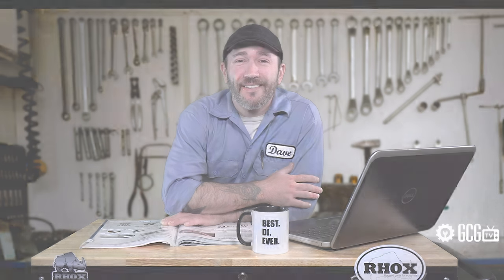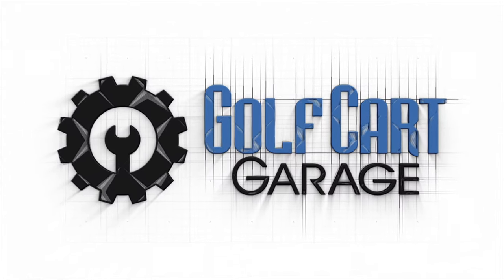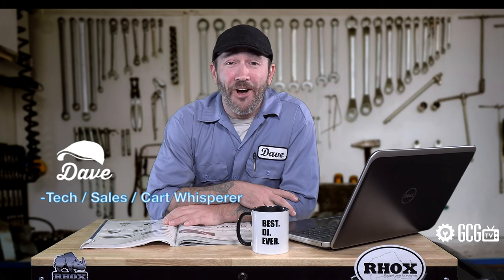What year and model is my club car golf cart? Welcome to New Golf Cart Owners 101, right now on GCG TV. Hi everyone, welcome and thank you for joining us today in the golf cart garage as we help new owners identify the year and model of a Club Car golf cart. We get frequent calls and emails from new owners who want chargers, parts, and upgrades but have no idea how to determine what year or model their cart is.